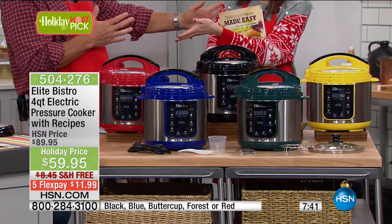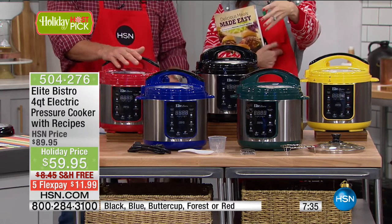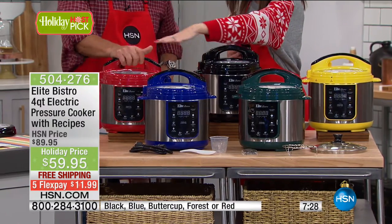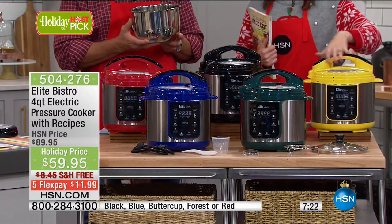Four quarts is perfect. You've got five in your family — you have the giant one, but you'd want this one too for side dishes and when people come over, so you can make two things at once. Beautiful colors: the forest green is gorgeous, that beautiful blue, red — you know you want red. The black is going to be the first to go. And that buttercup is great as well.